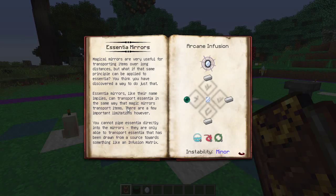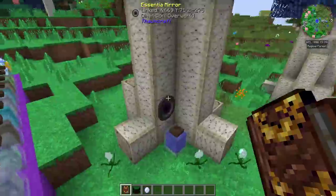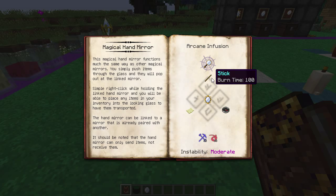The next upgrade you can get is essentia mirrors. Magical mirrors are very useful for transporting items over long distances, but the same principle can be applied to essentia. Essentia mirrors, like their name implies, can transport essentia the same way that magic mirrors transport items. There are a few important limitations though — you cannot pipe essentia directly into the mirrors. They can only transport essentia that has been drawn from a source towards something like an infusion matrix. The mirrors allow things to draw essentia from sources via the mirror.